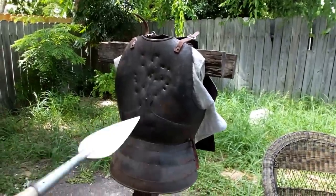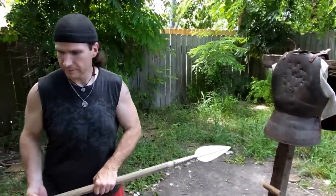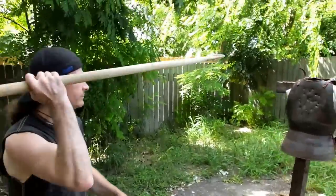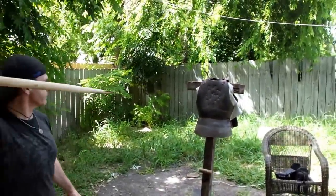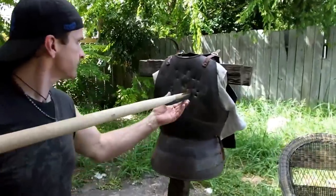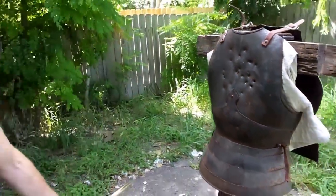Hey, you know what — Deadliest Warrior said that a bronze spear would bend on a Japanese breastplate. It didn't — it actually made it through. I need to resharpen it slightly, but we actually have a hole in the gambeson. I'm quite impressed. We may not be done with you yet.